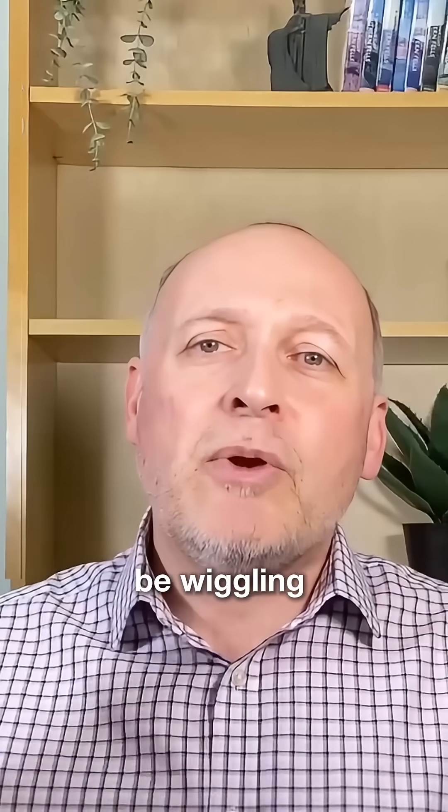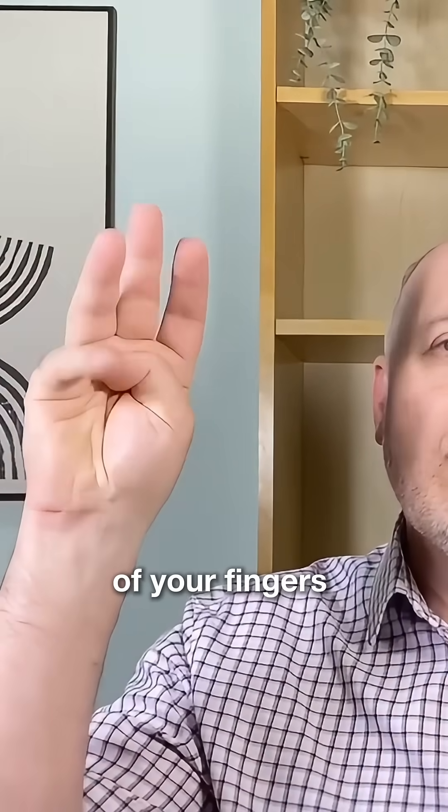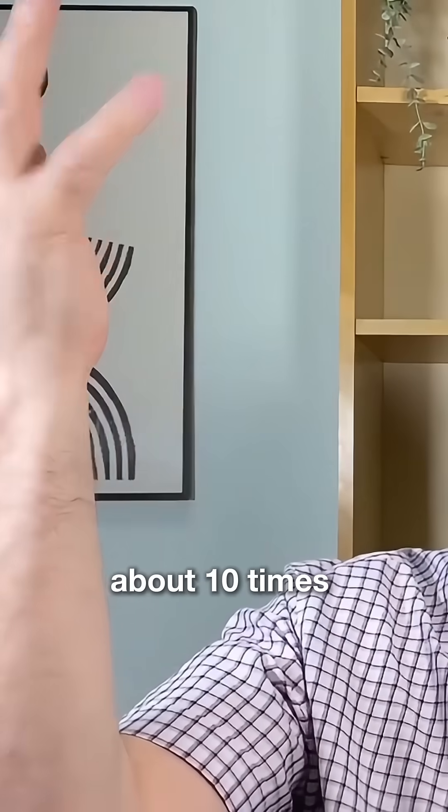A few times a day you should be wiggling the free joints of your fingers and your thumb, bending and straightening your elbow fully, and turning your palm up and down. About 10 times each will do.